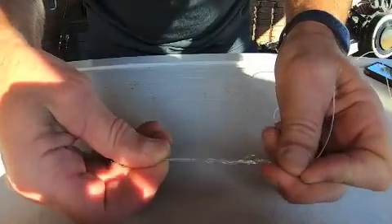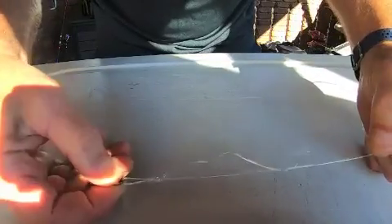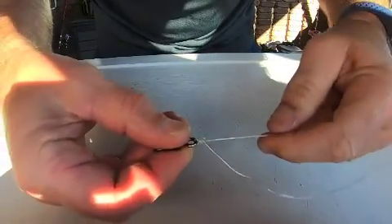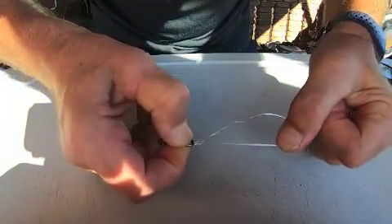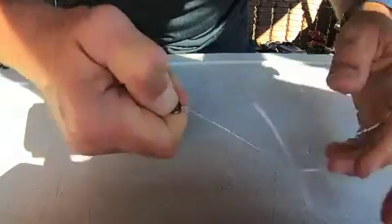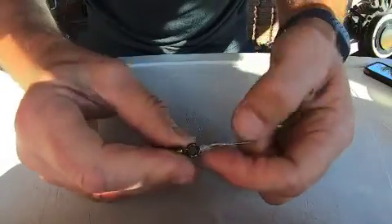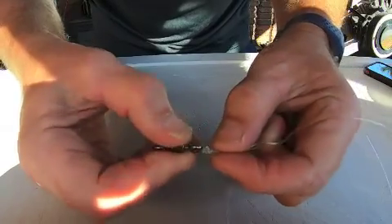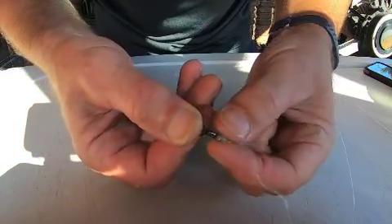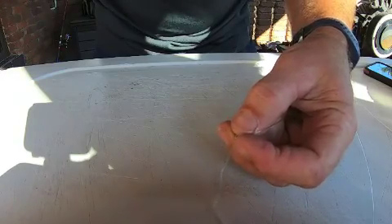Add a bit of saliva and slip it down. When it gets there, it's pretty neat. Before you fully tighten it, just pull that tag with your teeth, then tighten it down the last little bit. Look at that — super neat, all those loops stacked on top of each other. Really good knot.